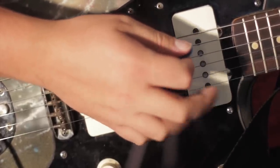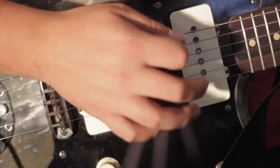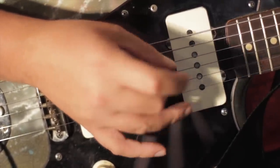I usually keep my picking fingers out as well and I don't make a fist, because with my picking fingers out, later down the line if I want to do some chicken picking or pluck the strings while I'm still holding the pick, I have that option.